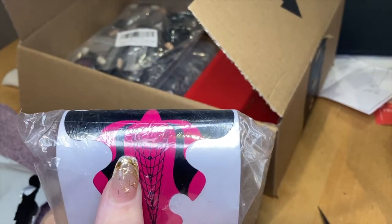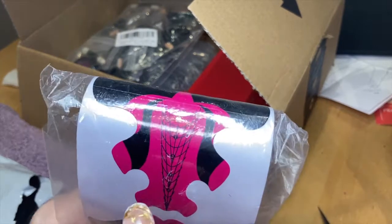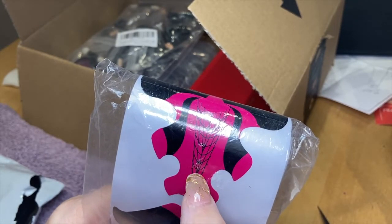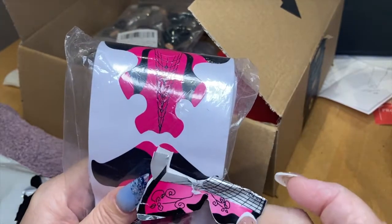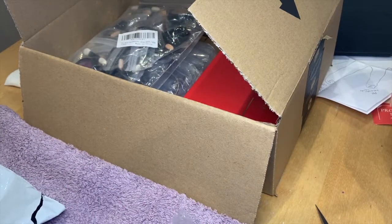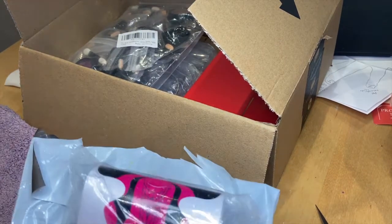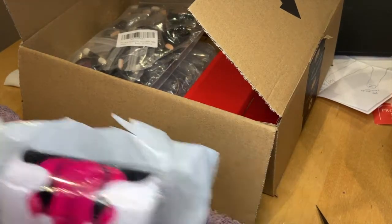These have got the stiletto marks, which is what I wanted. I thought against the pink I might be able to see it better, because the other ones I've been using are silver in there. We'll give them a try anyway — these are all just off Amazon. If I think they're any good, I might use these and I'll put a link in the description.